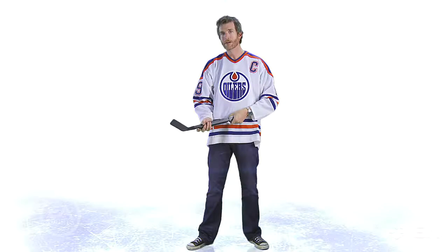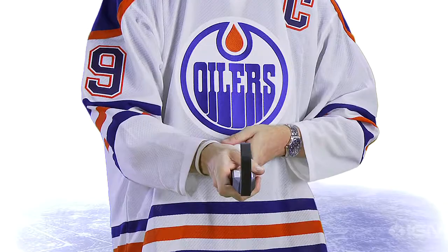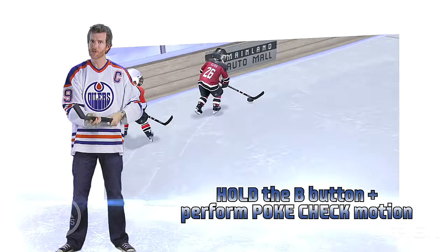There are some advanced moves for you on defense as well. All you need to do is hold down the B button and do a motion like this. That'll give you a poke check — that'll knock the puck off the player, a little bit easier than doing a full-on body check.